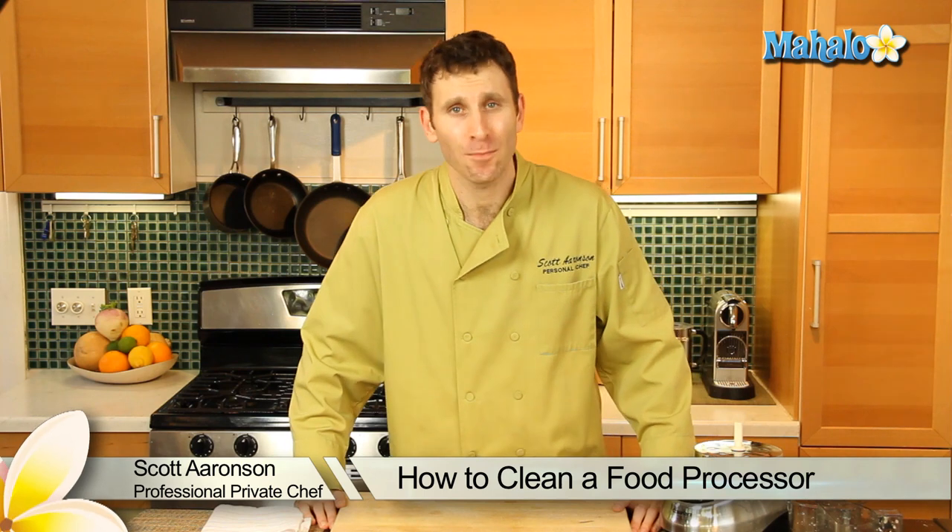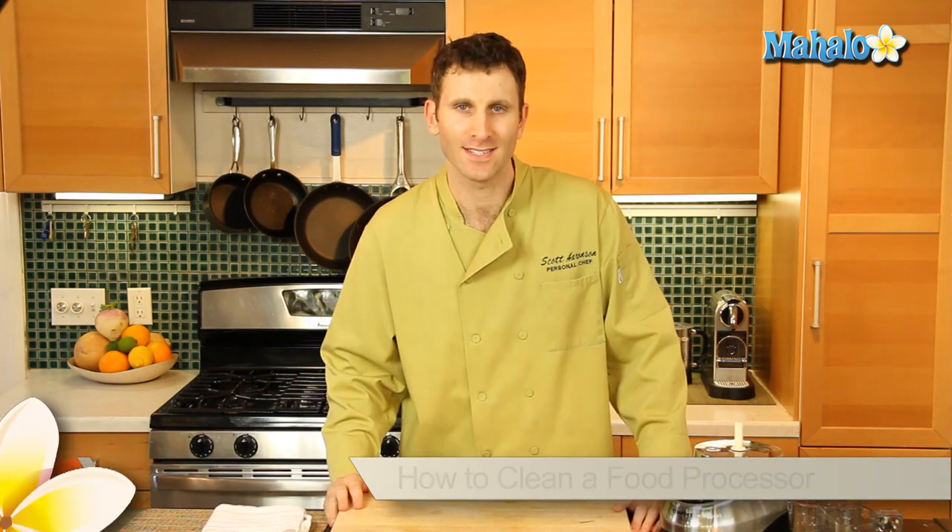Hi, my name is Scott Aronson and I'm a private chef and I'm here to tell you how to clean a food processor.